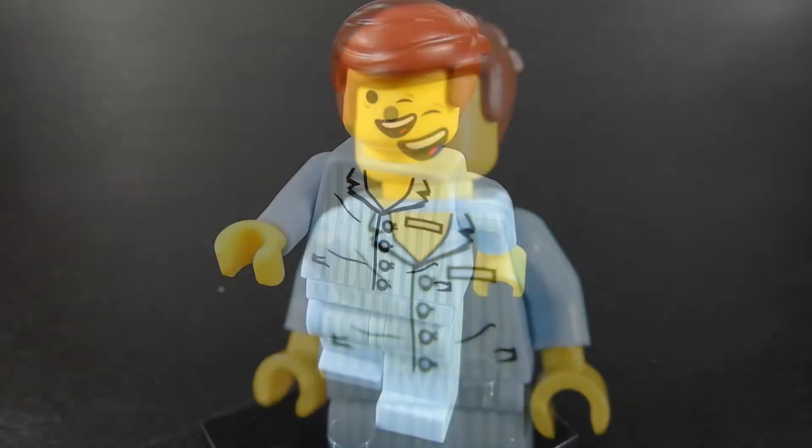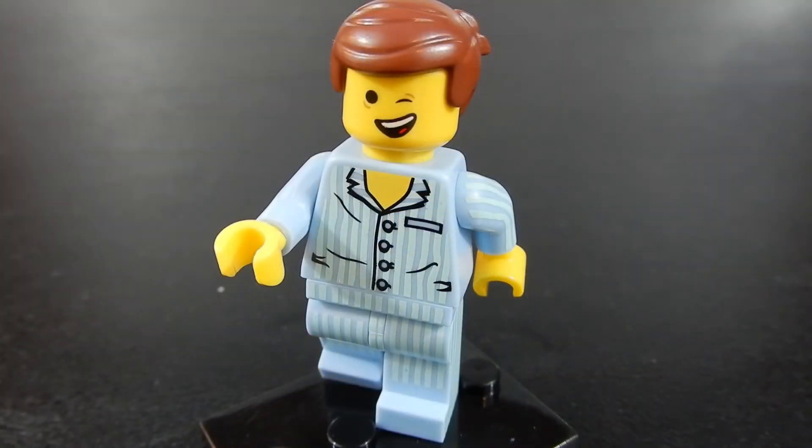And there we have him — Pajamas Emmett. This set was originally available in 2014 in the UK and it was given away with the Daily Mail newspaper. There was a coupon inside where you could take it to your local Toys R Us to collect the figure, and that was on February 15th of 2014. It was also given away with a kids mix purchase from Odeon Cinemas in February of 2014.